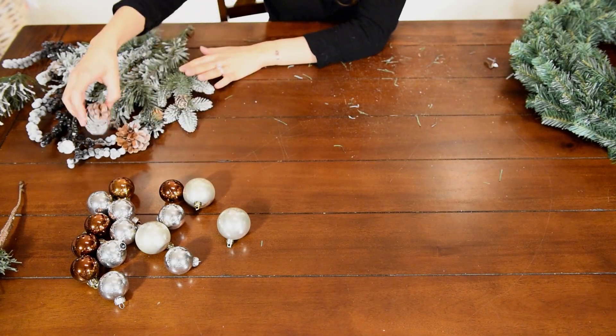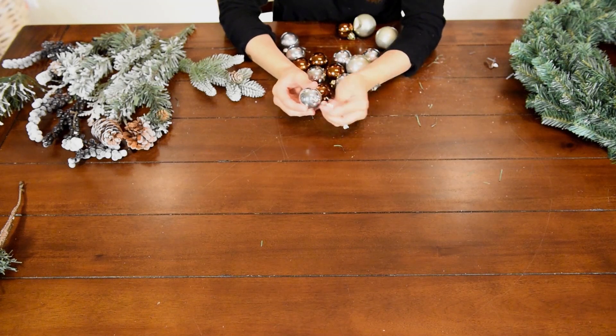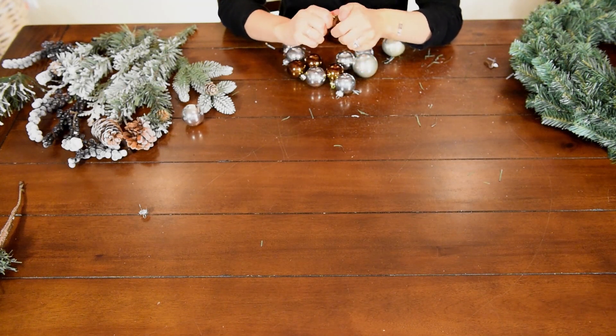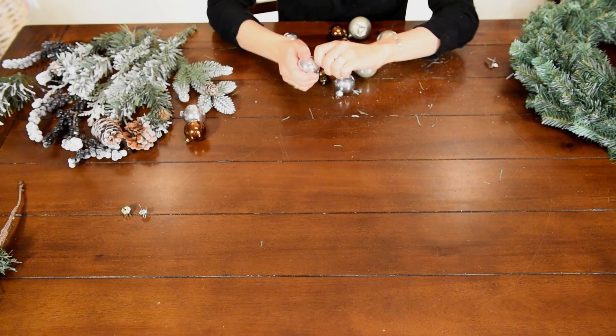Now that I have all these pieces broken down, I'm going to start prepping my ornaments. All I want to do is take off this top cap piece — we don't need that, it's just going to make it more difficult to glue these on. So however you can, just take these tops off.